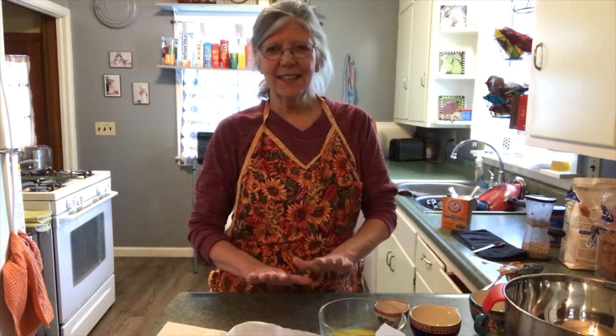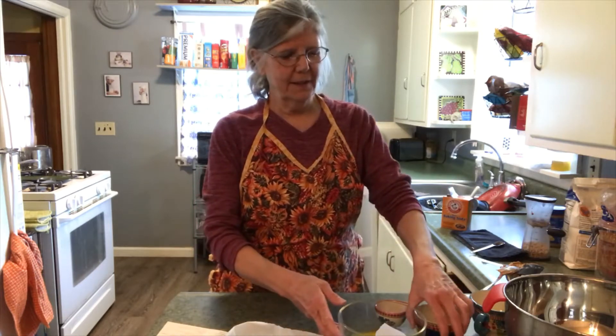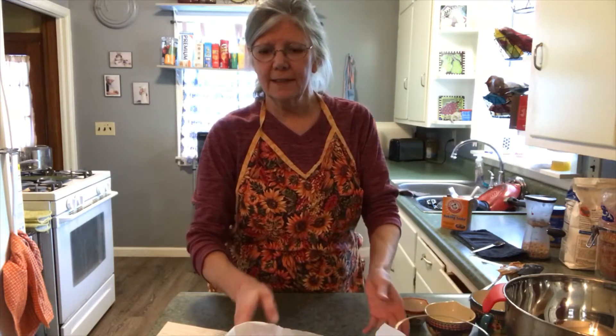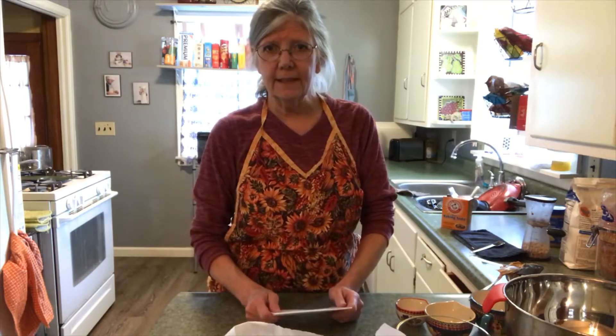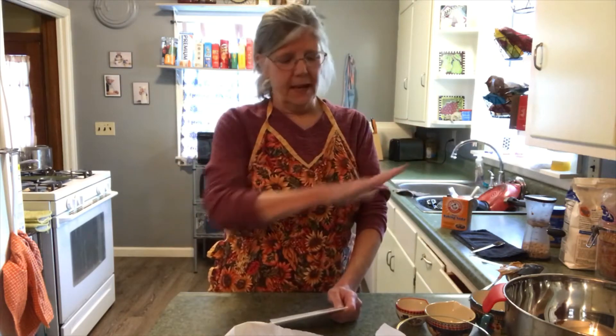So this is kind of fun. It's a little bit different than what we've been doing. We're going to have a lot more ingredients. And the first thing that we're going to do, as always, is read through the recipe and make sure that we have all of our things gathered up.